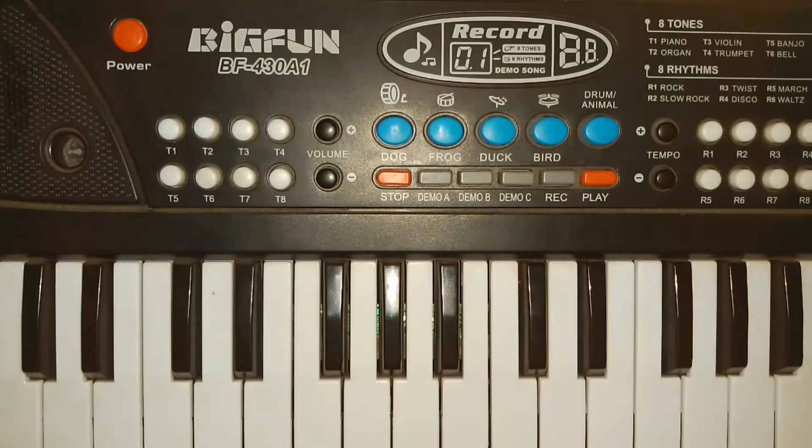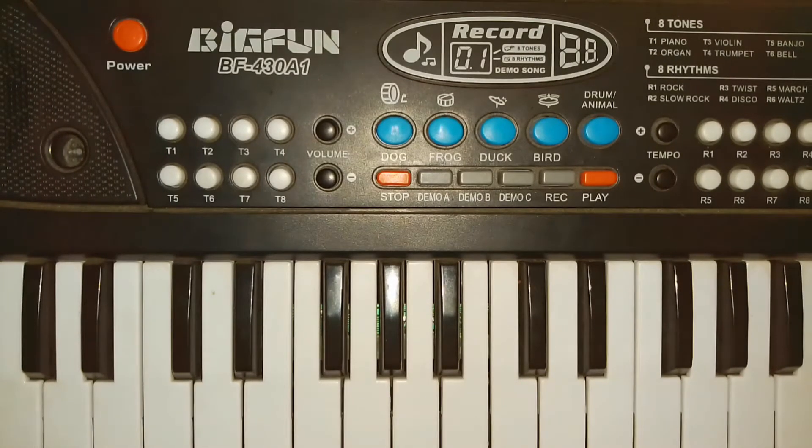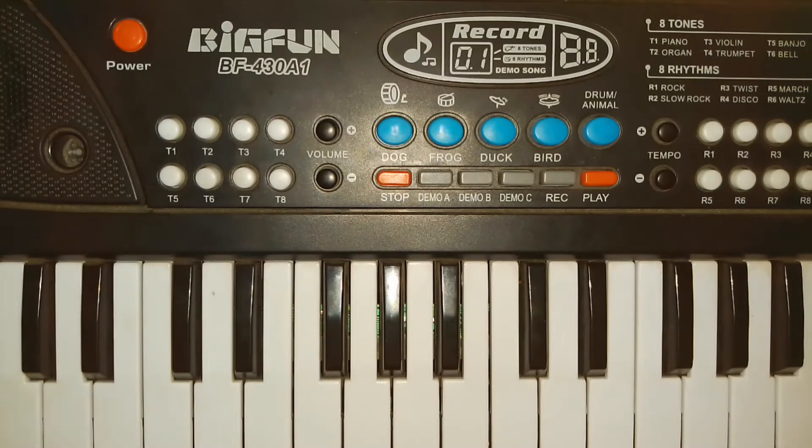I don't know who, but I am playing. Please try to cooperate. I have chosen the T4 trumpet setting.